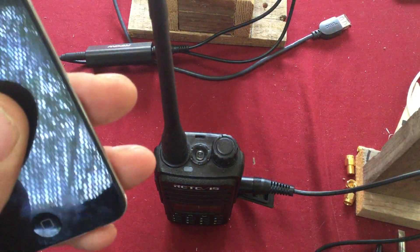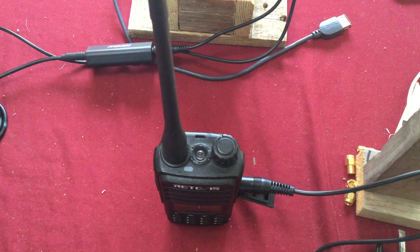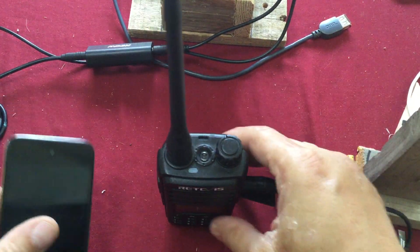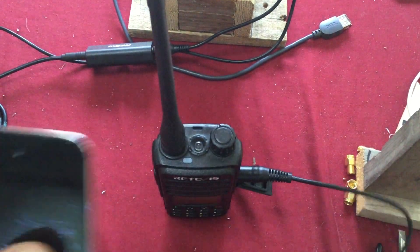You can hook up any device and play it. Just plug it into the cable, turn the volume up, and turn VOX on. Make sure the volume is up on the device you're getting the sound from.